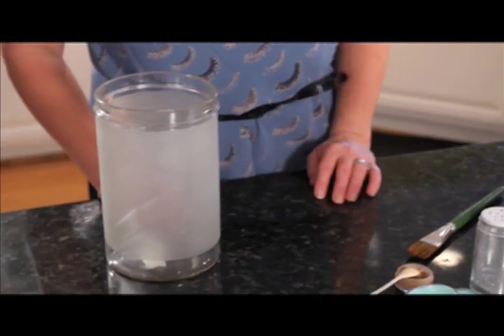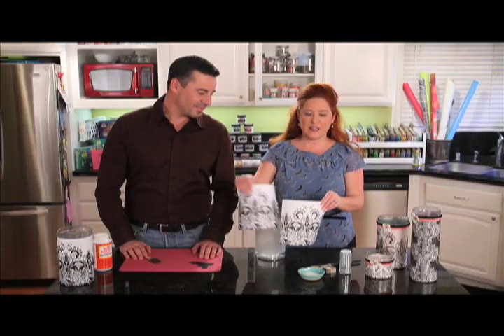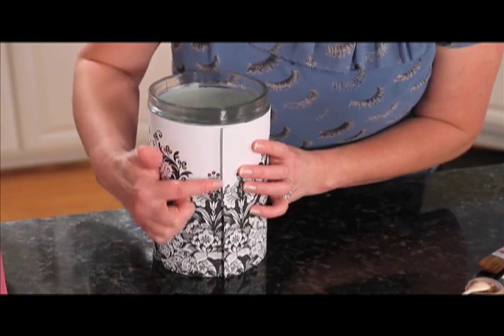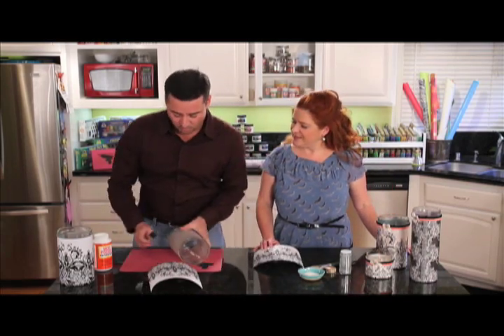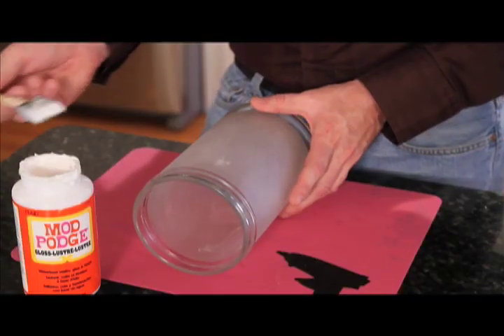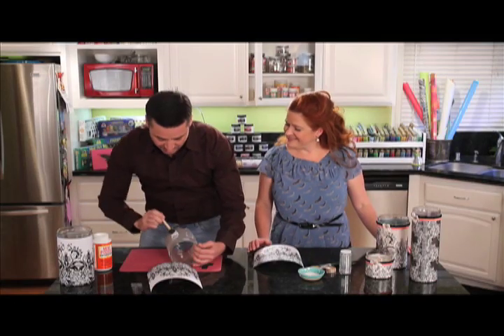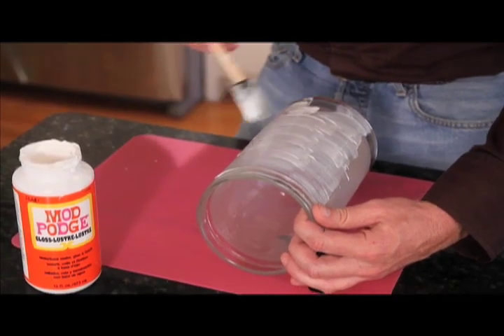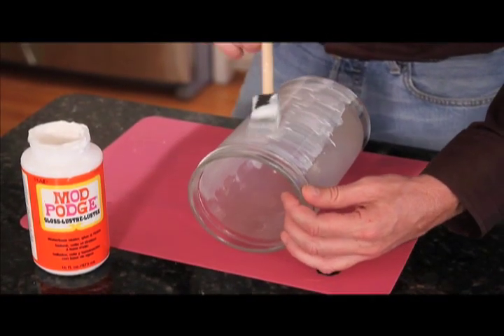They all started out as a plain cylinder like this. This is a frosted one which works fine, or you could use a clear glass — either way works fine. The first thing we did is take scrapbook paper and cut it to size to fit around the cylinder. We made one side a little bit larger so it overlaps, which creates a nice seam once it's Mod Podged down. The first thing I like to do is put Mod Podge right directly onto the cylinder first, just working our way around. You don't have to be too careful — you just want a nice thin coat hitting all the areas. Mod Podge goes on a little bit foggy but dries completely clear.